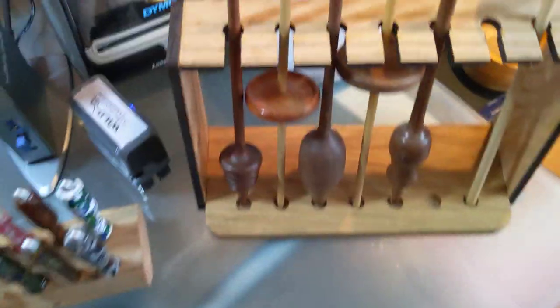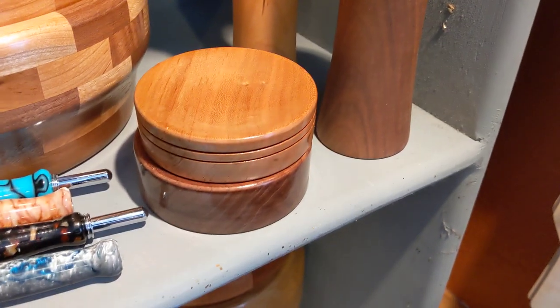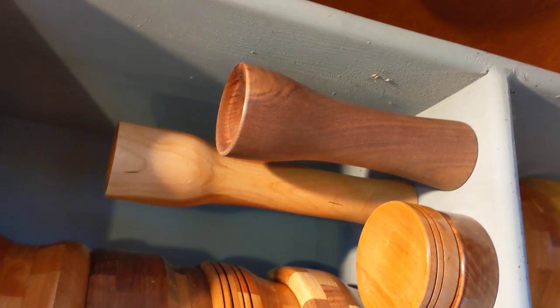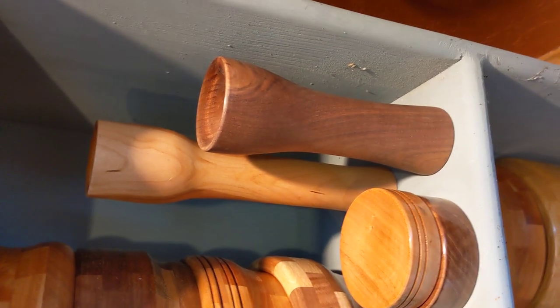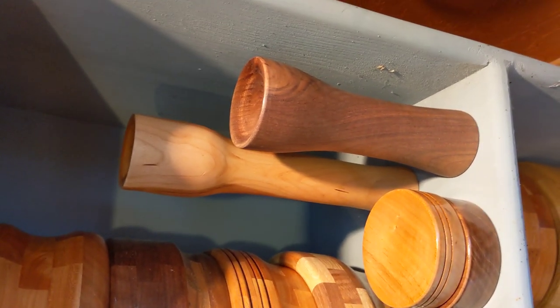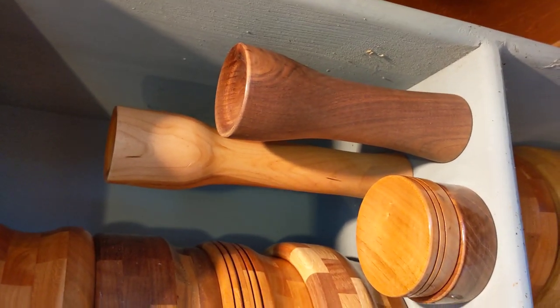We have our supported spindles, and to go with those we also have spindle bowls. These two are little tabletop bowls that you can spin on. And then these taller ones here are knee bowls — you put those between your thighs and then you can spin with your supported spindle on your lap. Wonderful hardwood, nice and beefy, so you don't have to tire your legs out by trying to hold something that's really small.